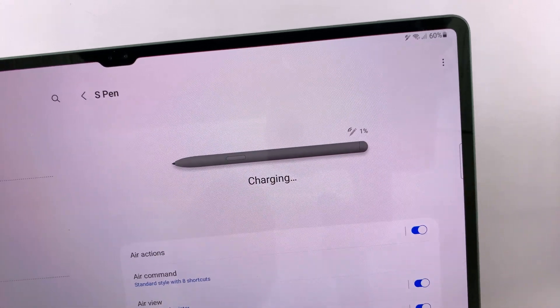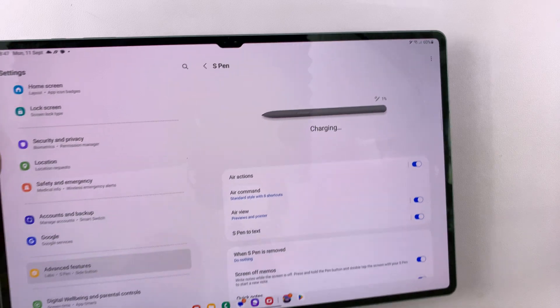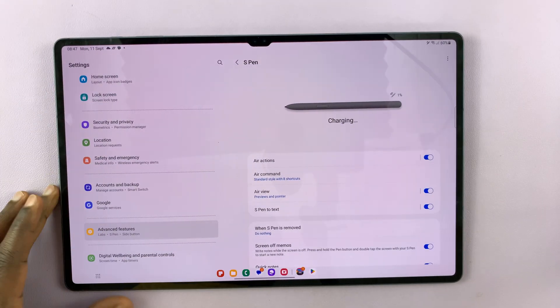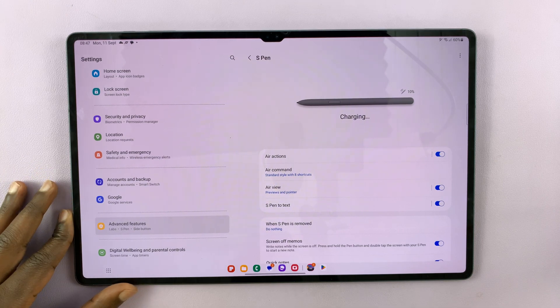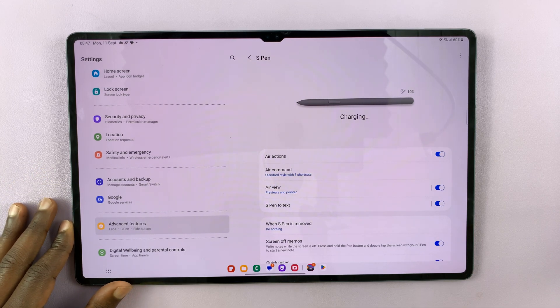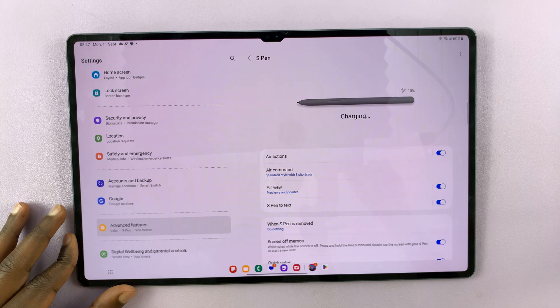Mine is currently at 1% and it's charging. And that's basically how to charge your S Pen on the Galaxy Tab S9, S9 Plus, and S9 Ultra. Thanks for watching — leave your comments and questions down below. Good luck.